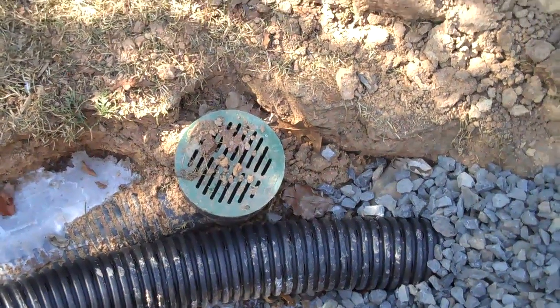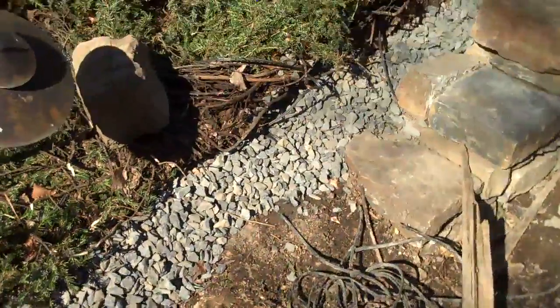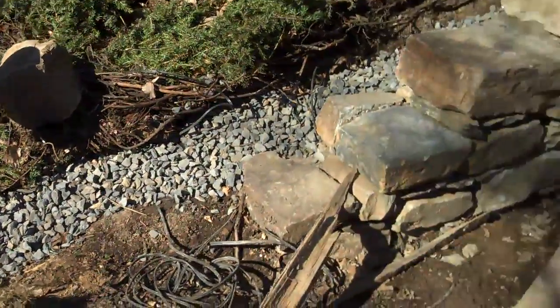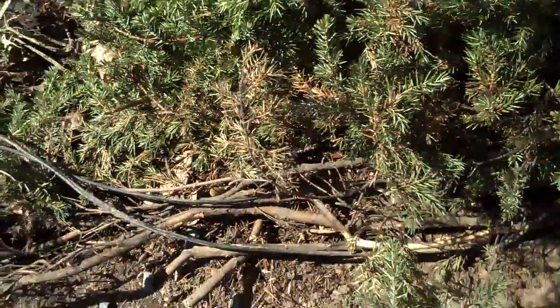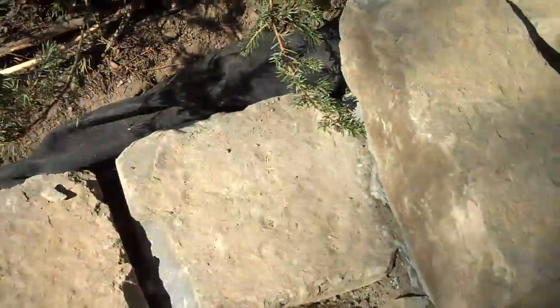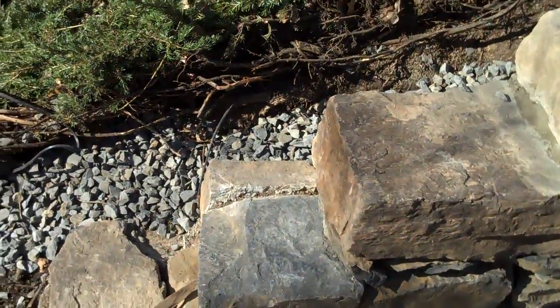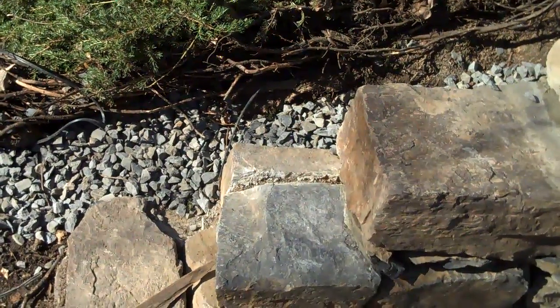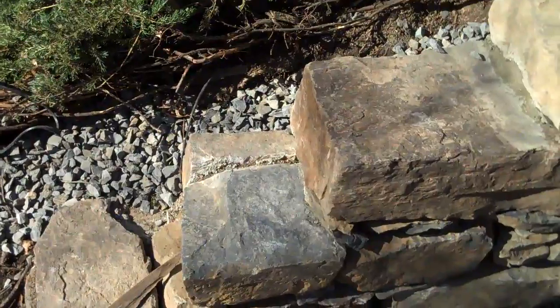This is Chris Orser for Landscaping, and what we're going to talk about today is drainage behind a retaining wall. If you're interested in having any type of retaining wall done, it's very important — actually crucial — to have the proper drainage techniques installed behind the retaining wall. If you don't do any of these steps that I'm going to explain or bypass anything, the wall is going to be compromised and it's not going to stand up to the test of time.